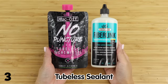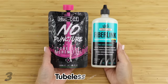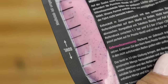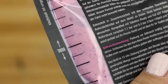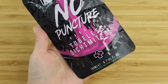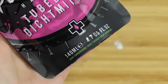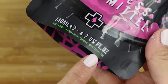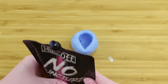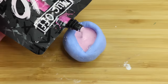Last but not least we have tubeless sealant. This is a material designed for fixing holes in tubeless bicycle tires. I just randomly saw this in a bicycle shop and thought it looked like something which might work for squishies. I also love the color of this one which is pink with tiny blue dots. From what I understand, this contains little bits of latex suspended in a water solution. It's non-toxic and non-corrosive. You don't have to mix anything here so I'm simply going to pour this directly into the mold. I don't know how long this takes to cure or dry so I'm going to leave it overnight.